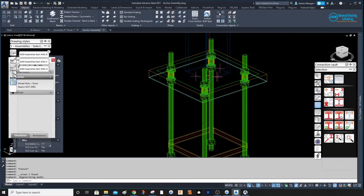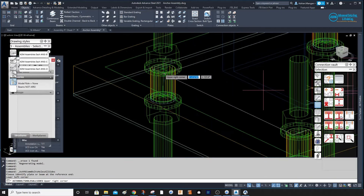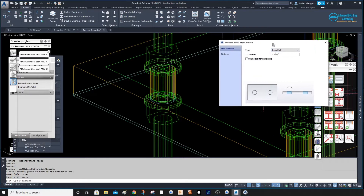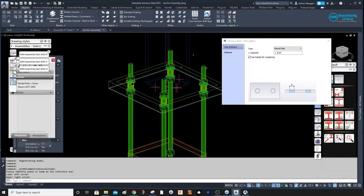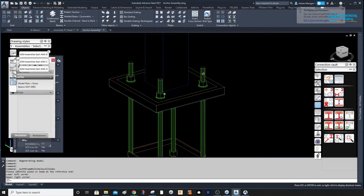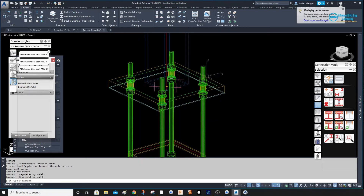Now we need to create holes in the base plate. Go to Objects, go to Holes — it's already selected. Select the plate and pick the two outer points which are the center of these two anchors, and the hole comes in correctly. I want a 7/8" hole, which is 14/16" plus 5/16" hole tolerance, bringing me to 1 and 3/16" — the correct hole sizes.